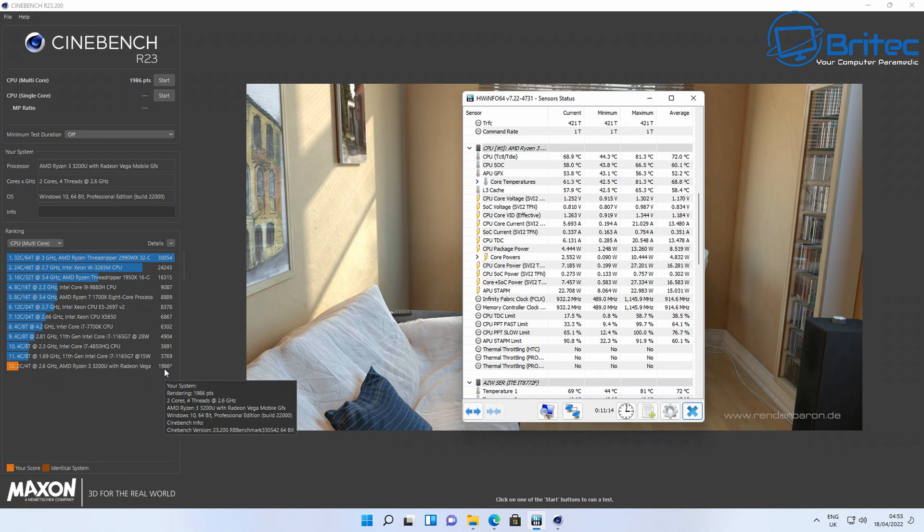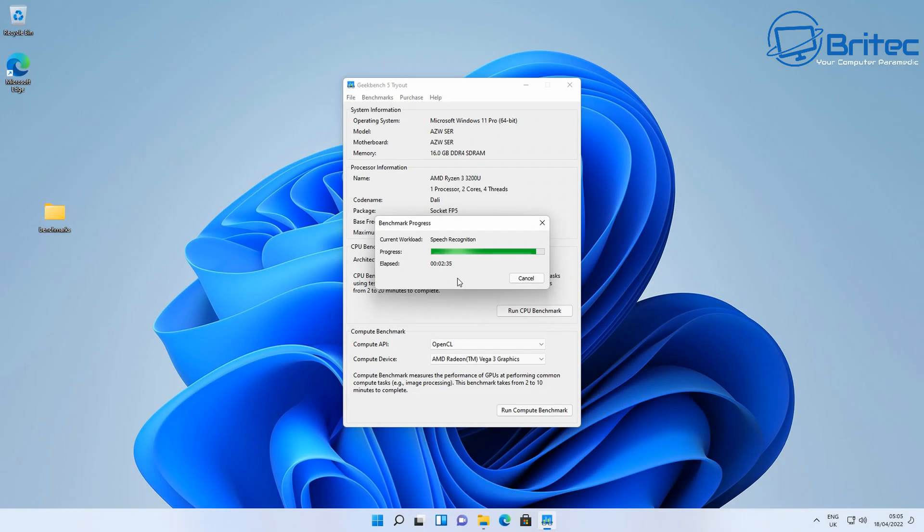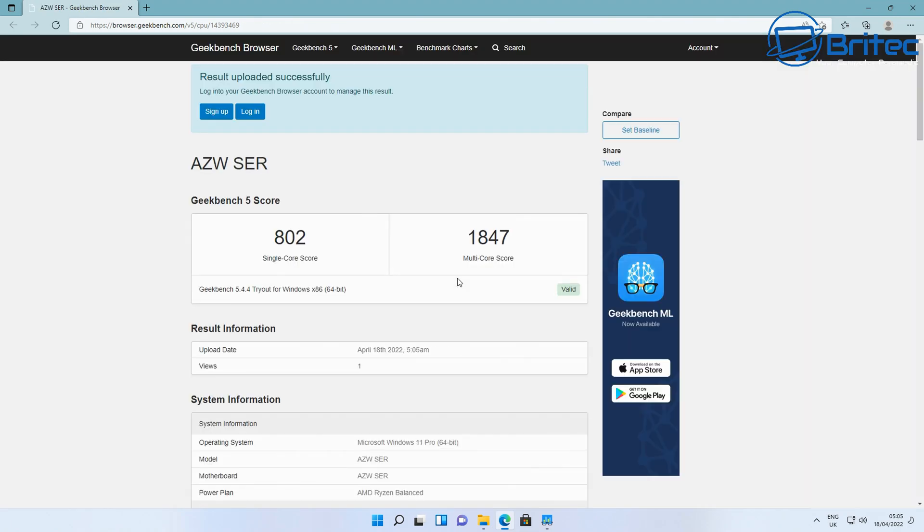The Cinebench score was 1906 points for the Ryzen 3, which isn't too bad. Now let's run the Geekbench CPU test to see what scores we get. The single-core score is 802 and the multi-core score is 1847.